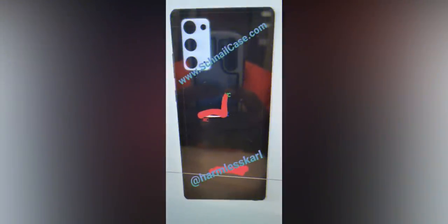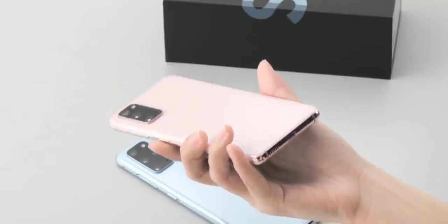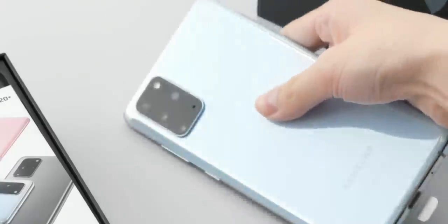The front looks fairly similar to the Galaxy Note 10 with a square shape and a hole punch centered at the top of the display. On the back, the phone is seen sporting a rectangular camera module featuring three big sensors and one small sensor, presumably a flash, more like a Galaxy S20 rectangular camera housing.